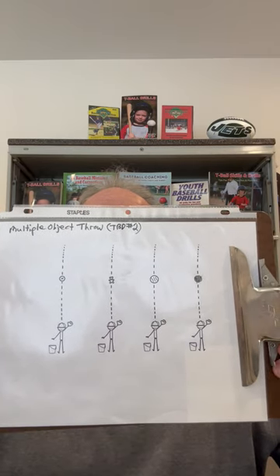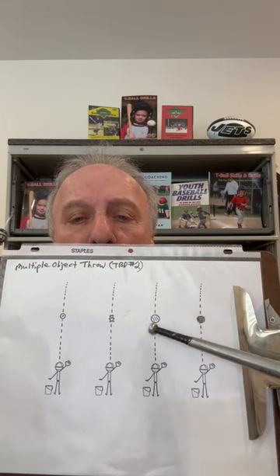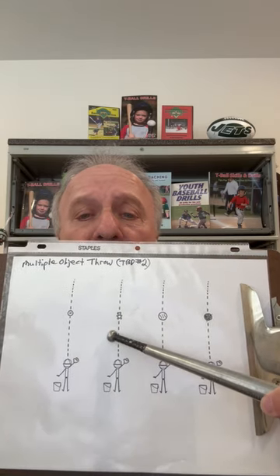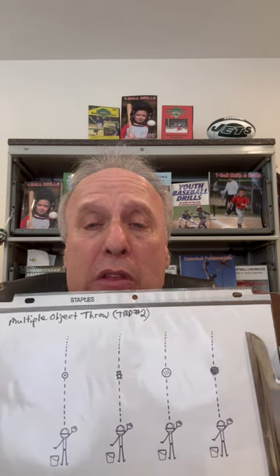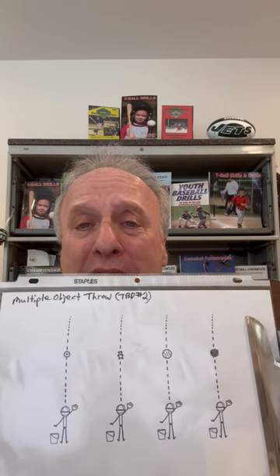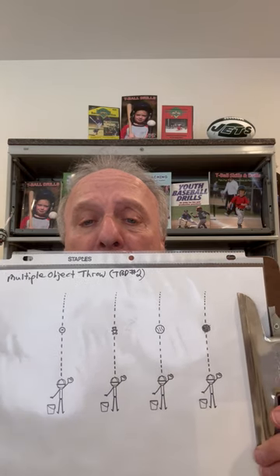Check out this early season drill. We're lining up the team, as you see them here, and we're using different objects. There's a ball of yarn, a regular ball, a small teddy bear, and another regular ball. What we're doing is getting kids used to feeling different shapes and different objects that have a different weight. This is going to eventually help them when they're in baseball and softball. At this level, you're engaging the kids in a fun activity, so gather those different objects.